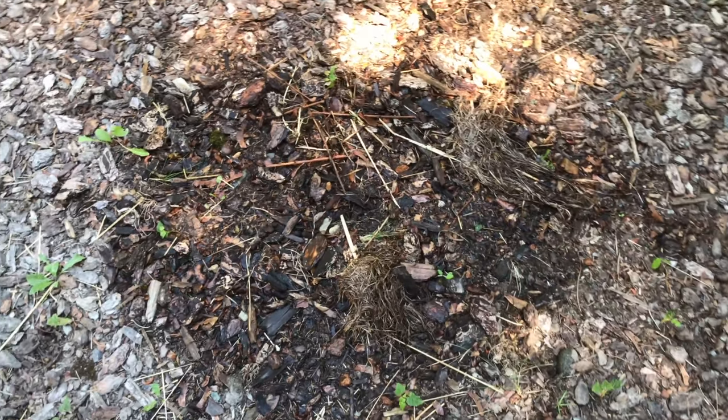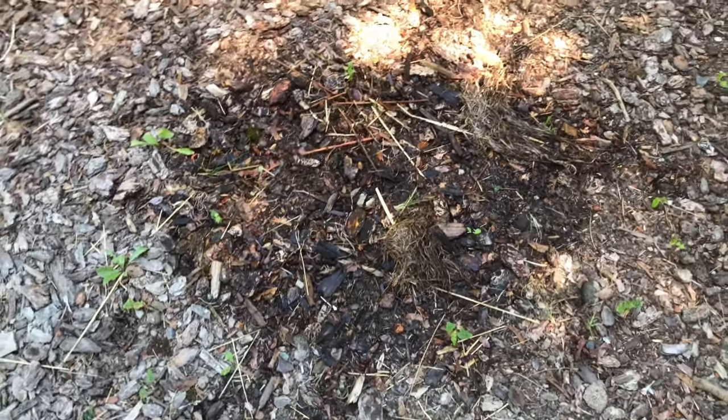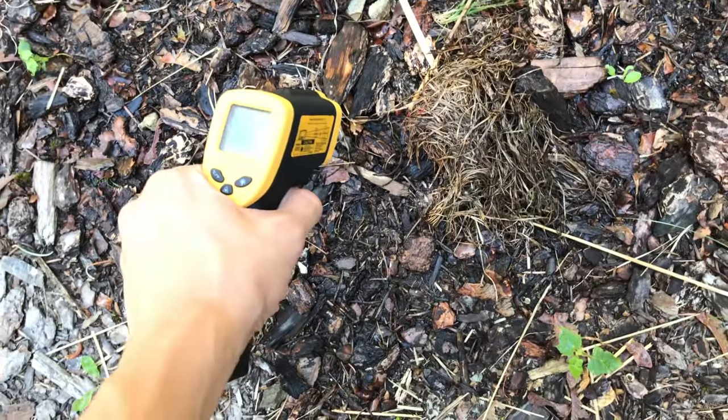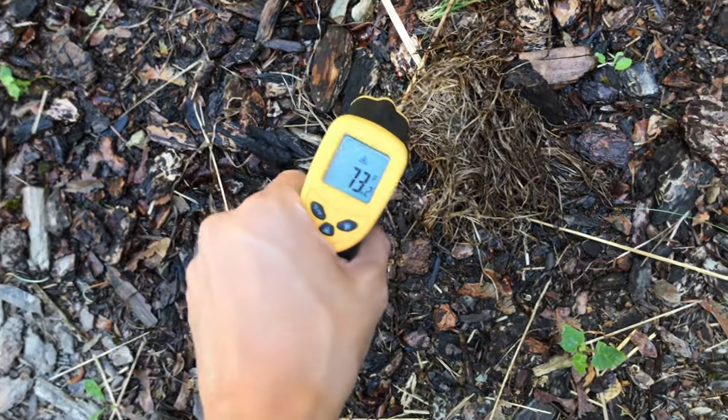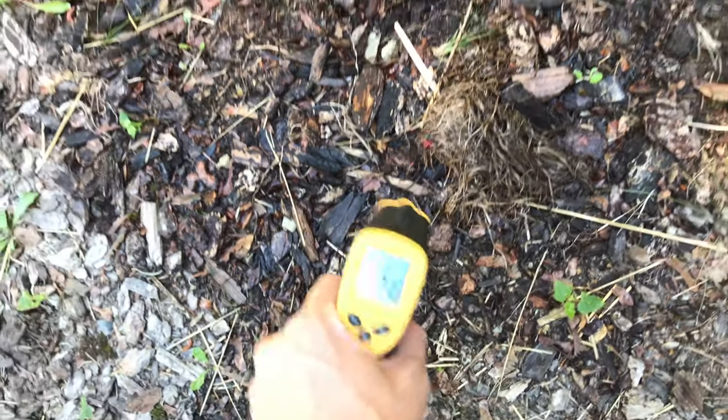It's a dry day and I really want to make sure this is out. So in addition to adding extra water to it, I'm also going to take this thing right here, which measures the temperature of where the laser is, and I'm just going to go around and see if there's any hot spots, just to be safe.